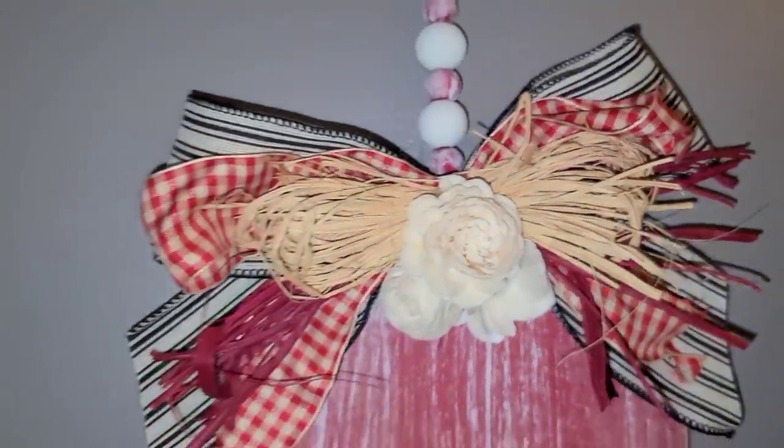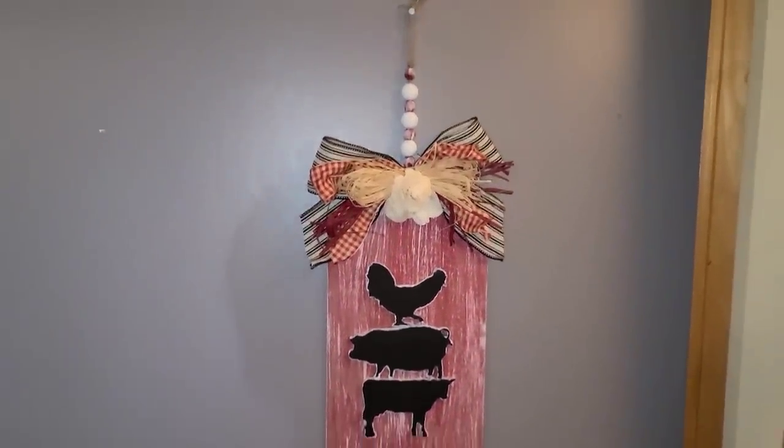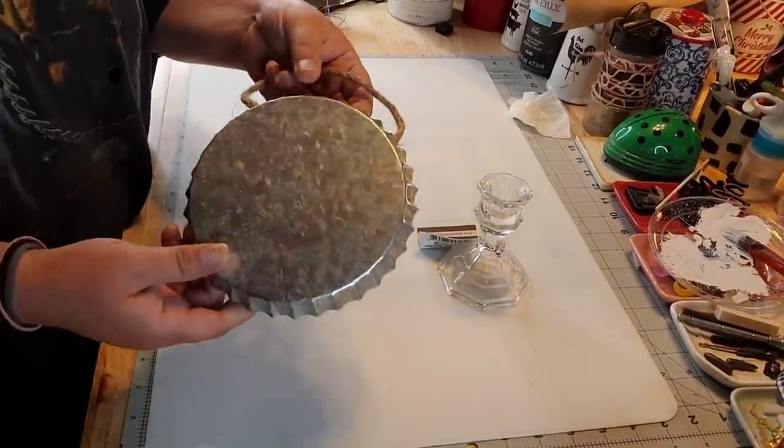I put raffia in that — I put red and regular color raffia in with my bow. So okay, y'all. Right here I got one of those candlesticks.